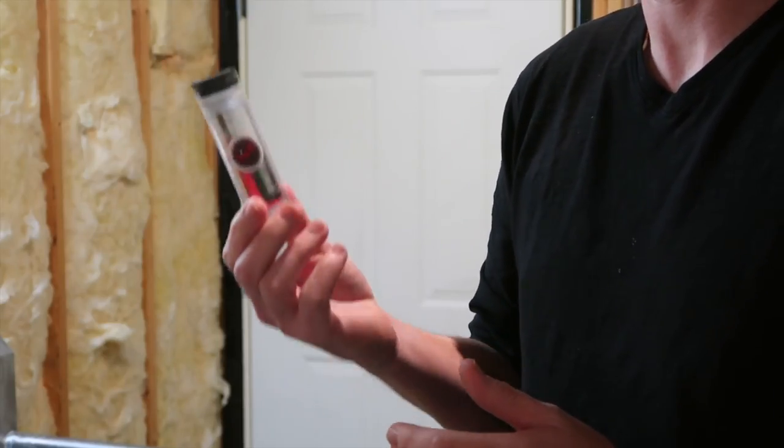This is Tilt. It's a wireless hydrometer. Just drop it in your beer, connect it to your phone, and it's supposed to tell you what the gravity is. Well, I've been using this and, well, it's easier if I show you.